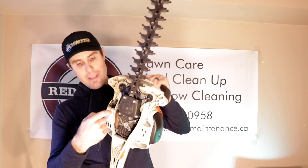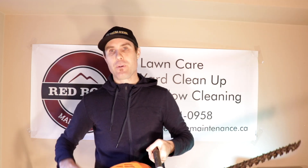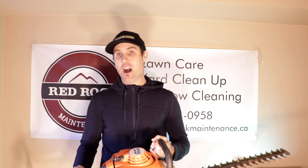I should probably take that filter out and clean it out — I think I did that once but it wasn't that dirty because we don't use it that much. I'll also probably change the spark plug on this; I've never changed it, so that may actually be my issue with it starting. I may do that because I've got lots of time right now — that is the job I should be doing on my off time.